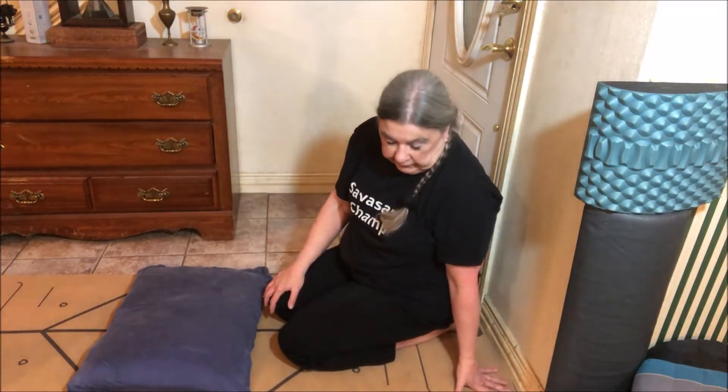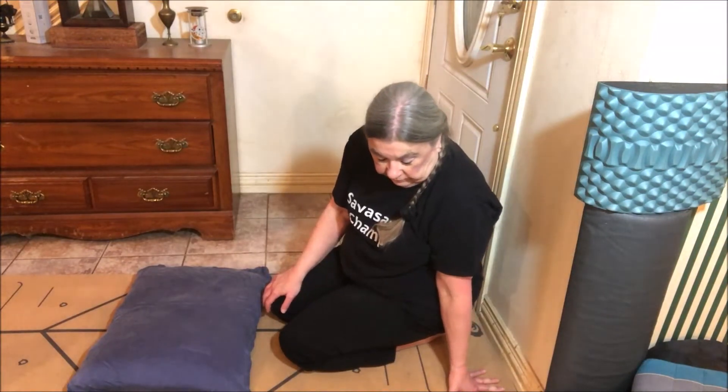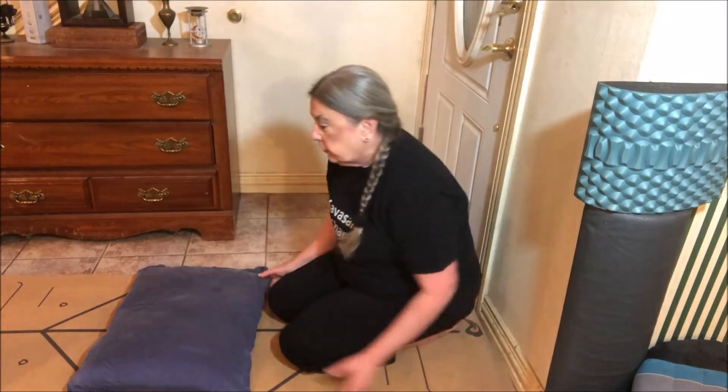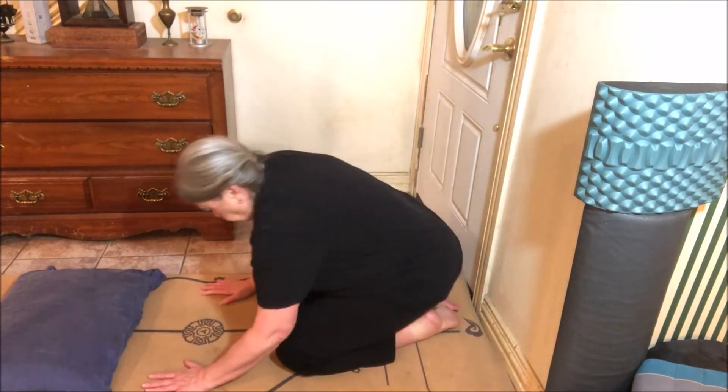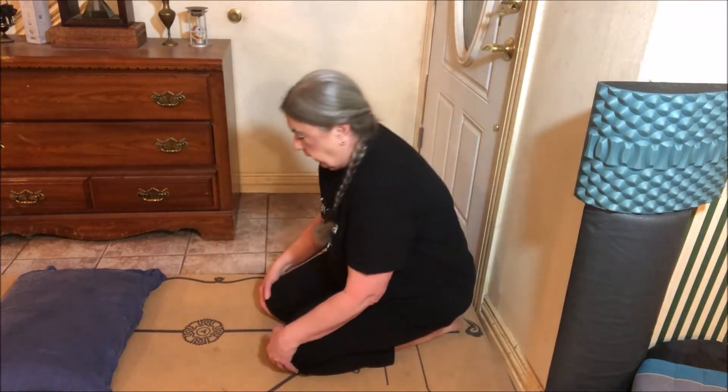Now we're going to do Balasana, or pose of a child, and psychic union yoga mudra. We'll do the mudra first — you do the mudra from pose of a child.